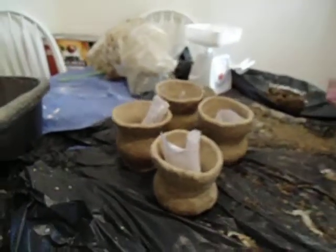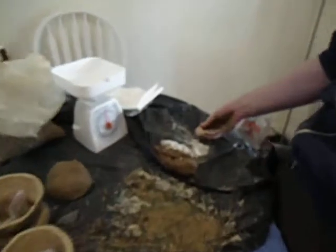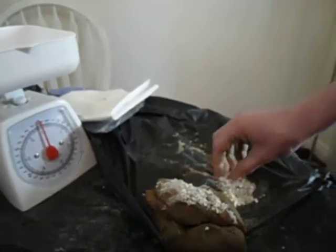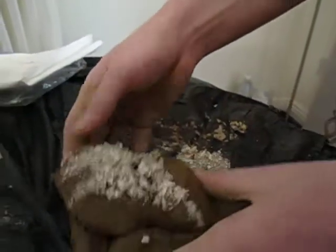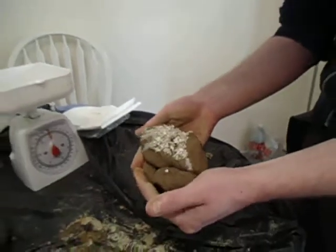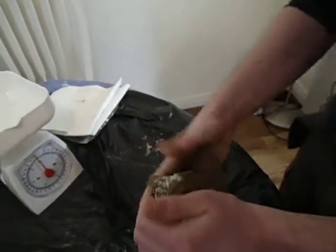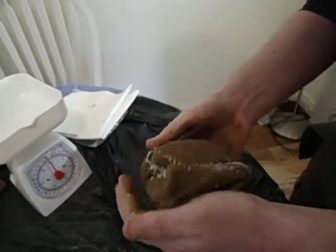Our next stage: we've crushed the bone and weighed it — we had roughly 80 grams. I have some processed clay and I'm taking the bone and adding it in bit by bit, working it all the way through the clay to give a nice consistency.